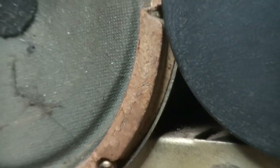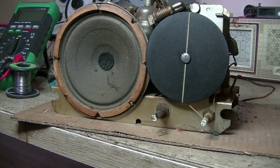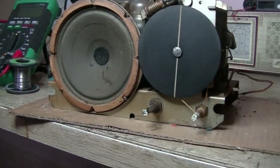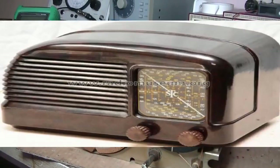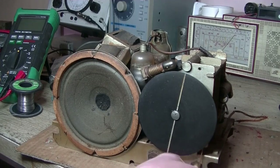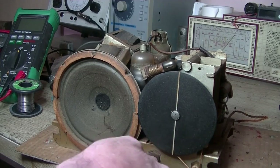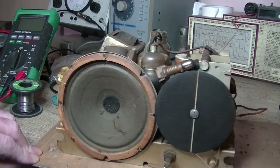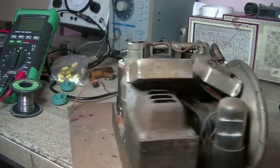Hey everybody, welcome back. And today I've got myself an STC Bantam Model C-141, built in 1947. Tiny little mantle broadcast unit only. I've got the chassis but here's what they look like with a case. Pretty nifty looking little radio too.